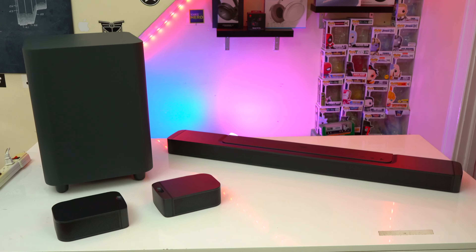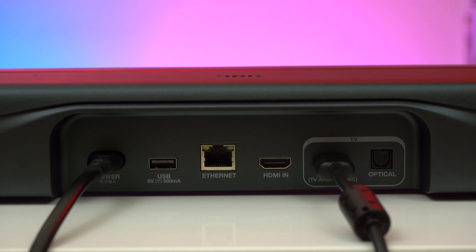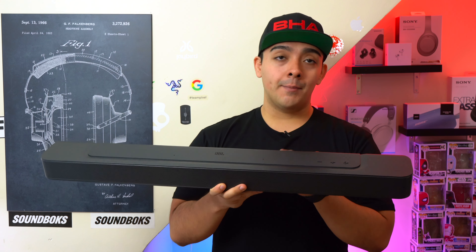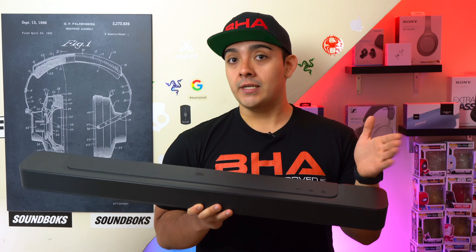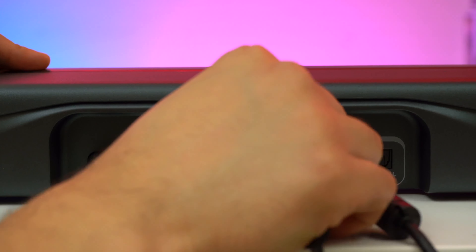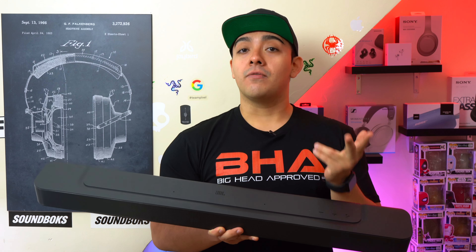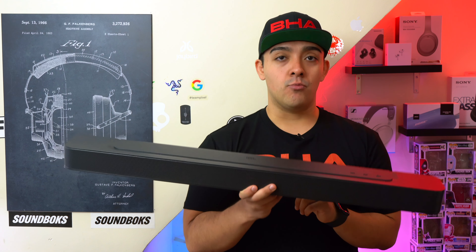When it comes to ports and compatibility, both of these soundbars have an HDMI ARC port that connects to your TV, and they both come included with an HDMI cable. They both also have an optical port in case your TV doesn't have an HDMI ARC port, but in general you do want to connect your soundbar to your TV using the HDMI connection. More importantly, both of these soundbars have an HDMI in port with 4K, HDR10, and Dolby Vision support, so you can always plug in your Blu-ray player or PlayStation directly into the soundbar itself.